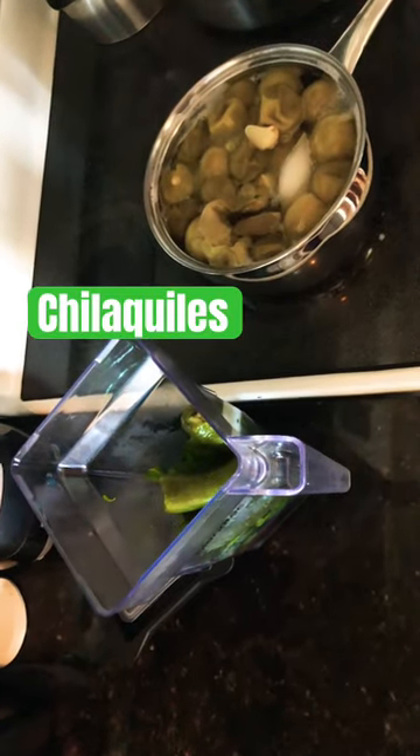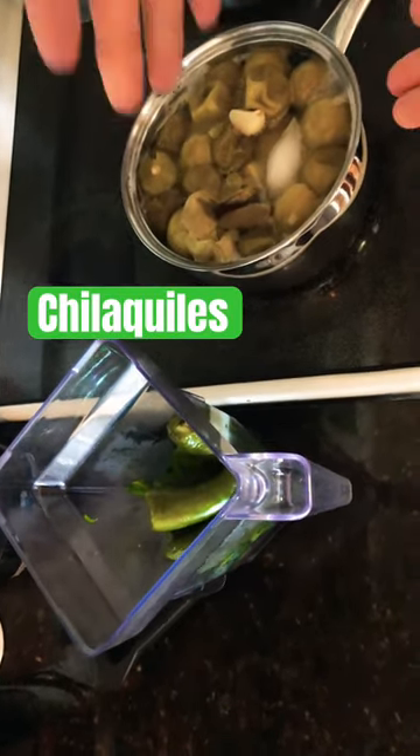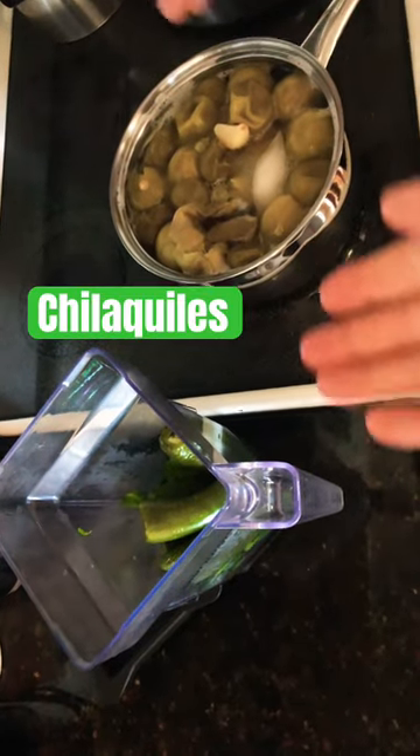Okay, so the next step now is to transfer the peppers and the tomatoes into the blender.